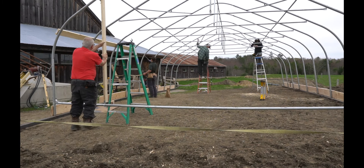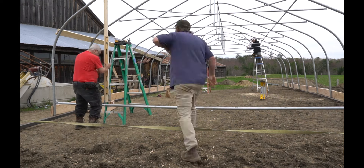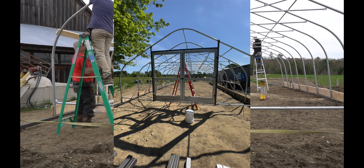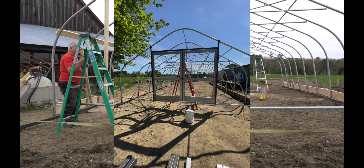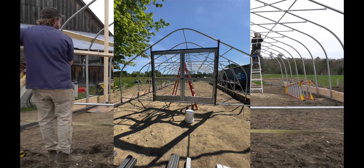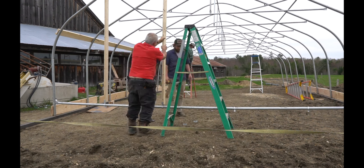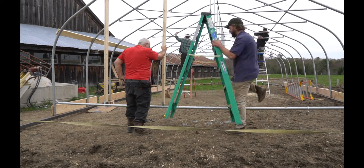Obviously the dimensions of your end wall framing will change with whatever doors you use. On the back side of the house — or front side, depending on which way you pull it — is where we put double doors in, which makes loading up birds for slaughter a lot quicker and easier. We got some salvage doors from Home Depot for free from our neighbor, which is super nice. You can obviously make whatever door you want, however big or small.